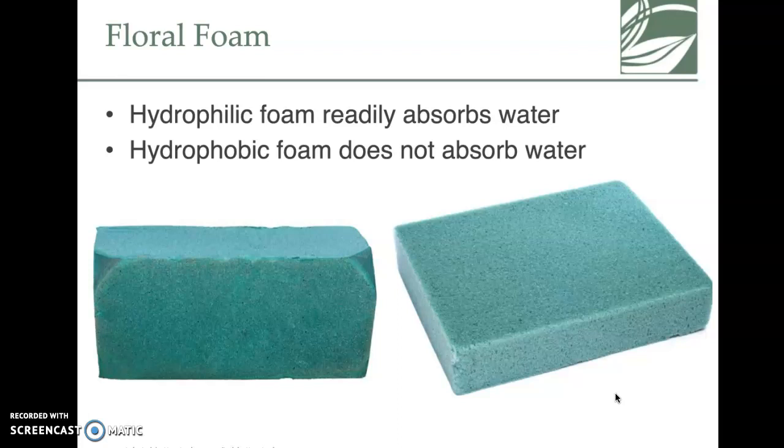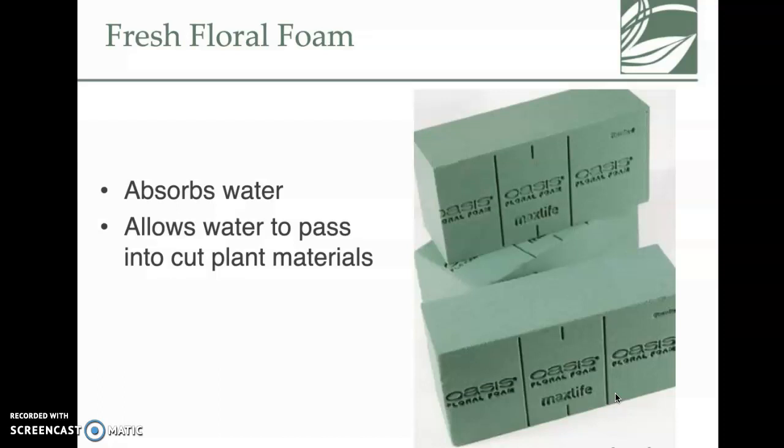Floral foam comes in hydrophilic and hydrophobic types. Hydrophilic foam absorbs water — when you put it in water it gets really heavy, and it releases that water to the plant when you stick a stem in. It's a beautiful product. The biggest pet peeve is when people handle it in stores, leaving fingerprints in it — this can prevent it from absorbing water correctly. Oasis is the main brand, though other brands exist.